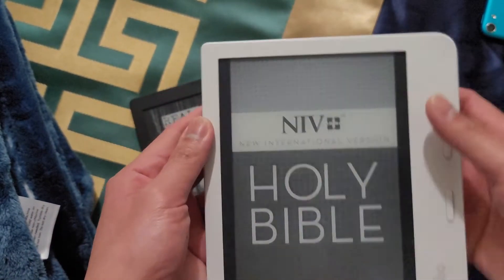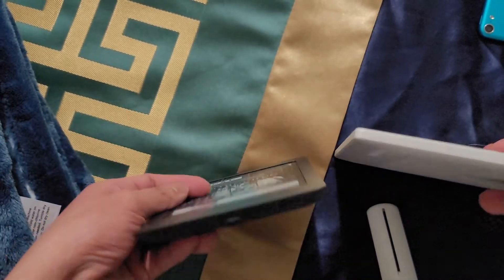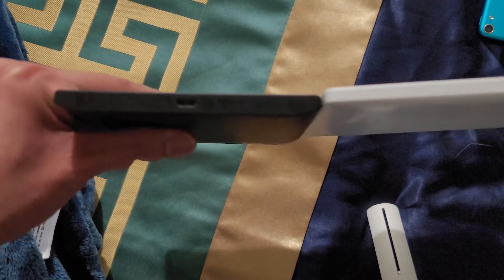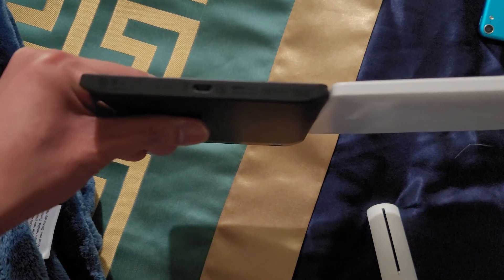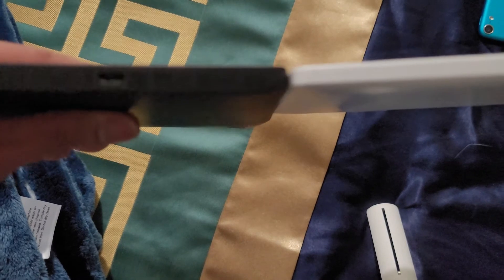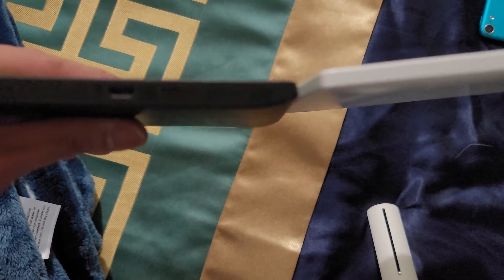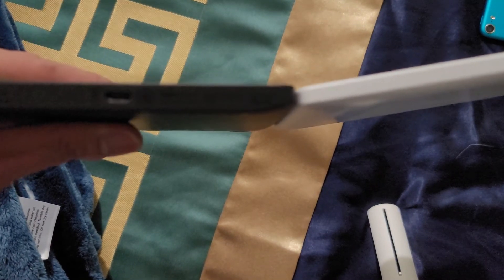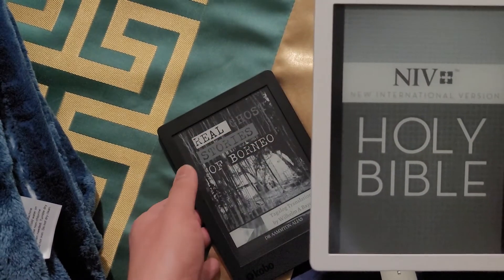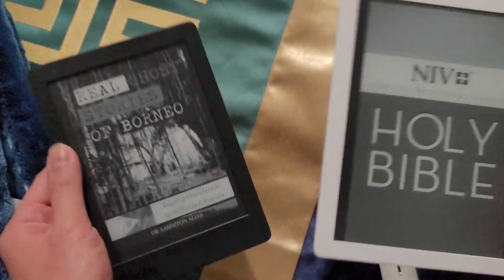I just want to show you how thin they both are. The Kobo Libra 2 is actually thinner, but it feels heavier, probably because of its larger size.